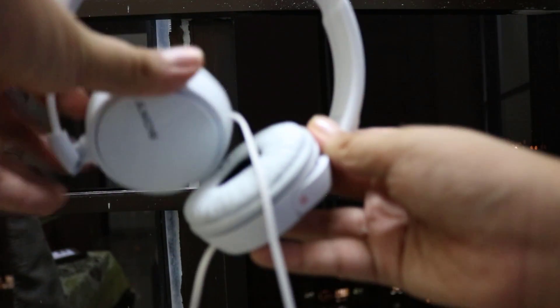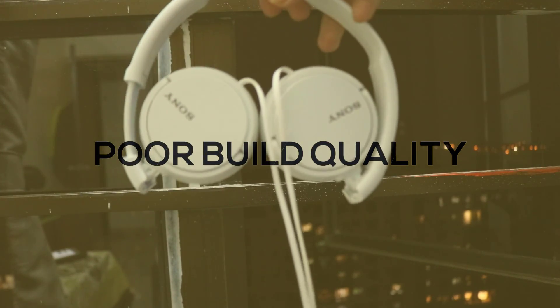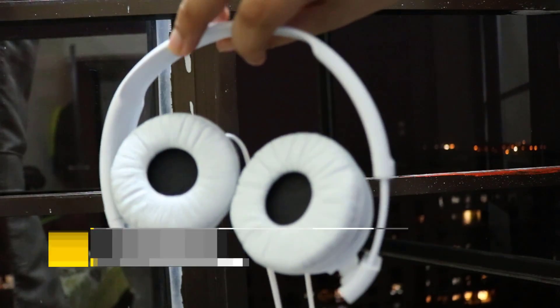The build is very plasticky and the outer parts of the ear cups are made of a glossy material with the Sony brand name. There are no volume controls or any buttons on the ear cups.